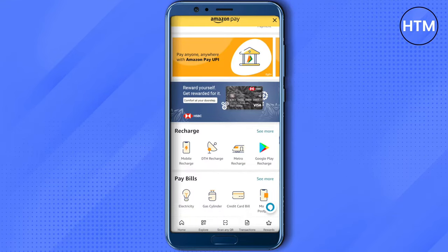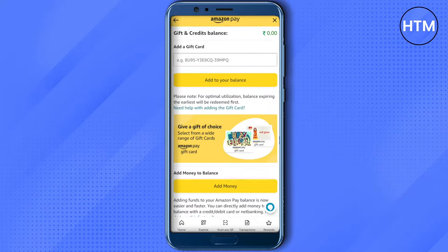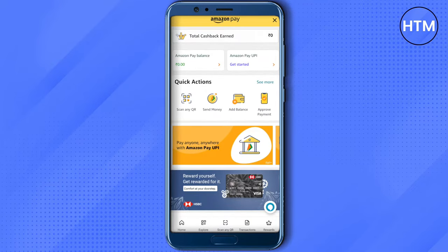After that, you need to scroll down and you will be able to find this option of 'Add a Gift Card.' Just click on it and use your gift card number or the code to add it to your balance. After adding it, you will be able to see it in the Amazon Pay balance area.